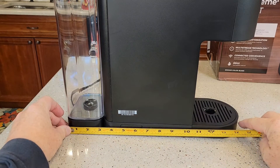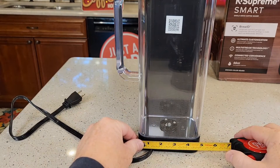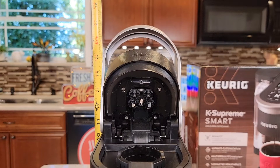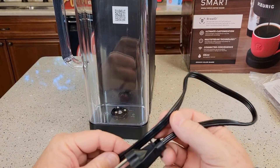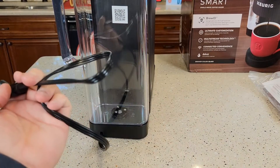Dimensions front to back with the reservoir in the back is 14 and a half inches. And width, you're looking at about almost 4 and three quarters. With the handle up, height-wise you're about 17 and a half. The plug-in is a standard three-prong and it's 24 inches long.